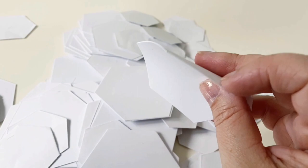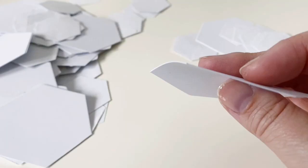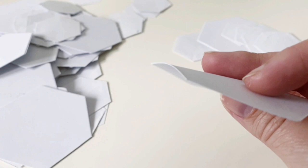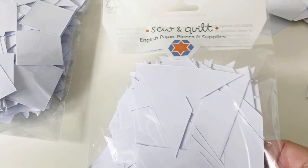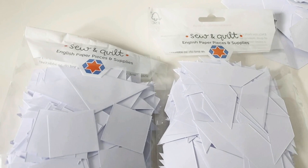I really like to buy pre-cut papers and I really like the ones made by a lovely company in the UK called Sew and Quilt. They are a lovely shop, they sell beautiful fabrics and their paper pieces are the ones I use almost all of the time. They cut them themselves and they are really fabulous - they have a great range with all sorts of shapes and sizes.